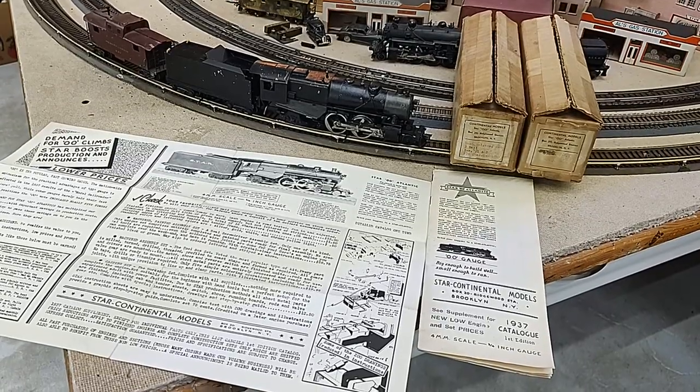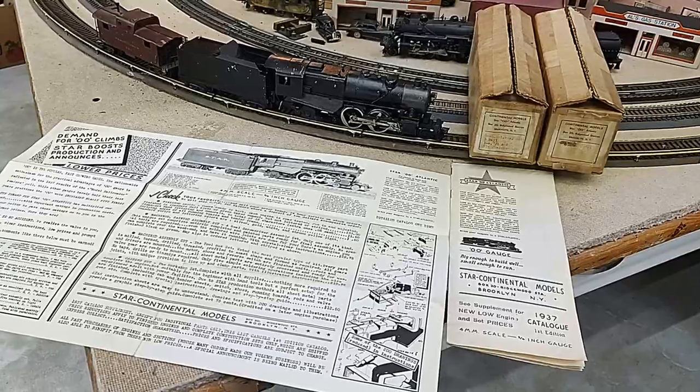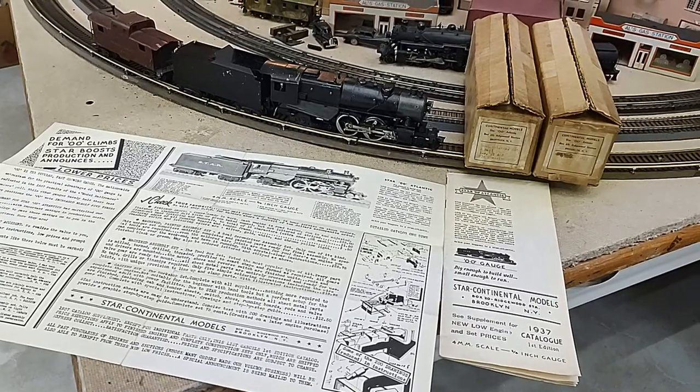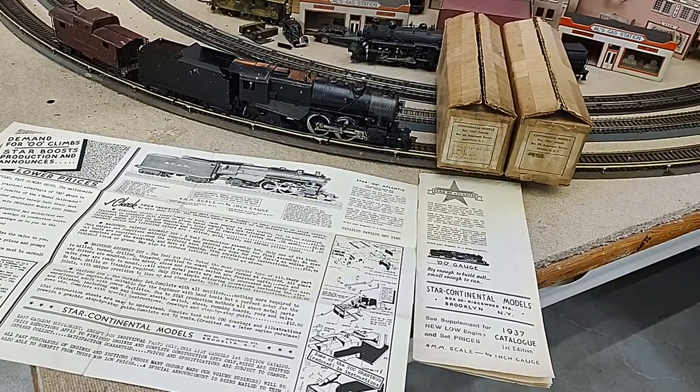Hello all, thank you very much for tuning in. If you like old vintage trains, please subscribe. Tonight, we'll talk about the Continental Star Atlantic in 00.